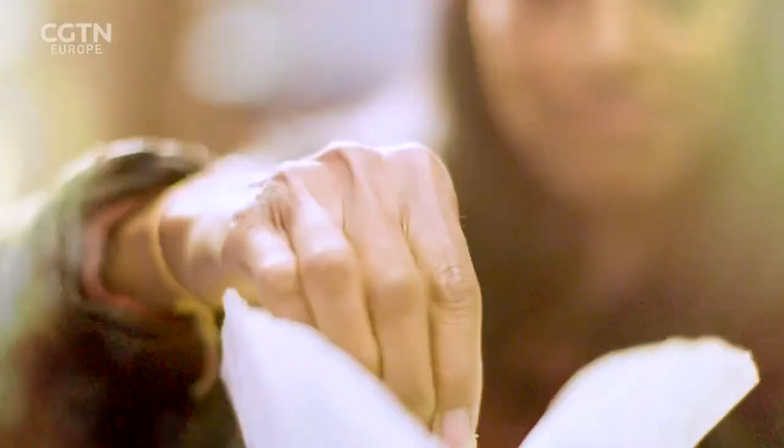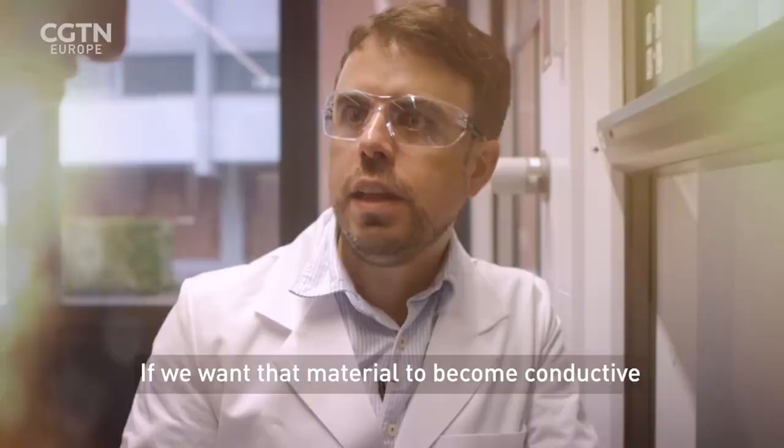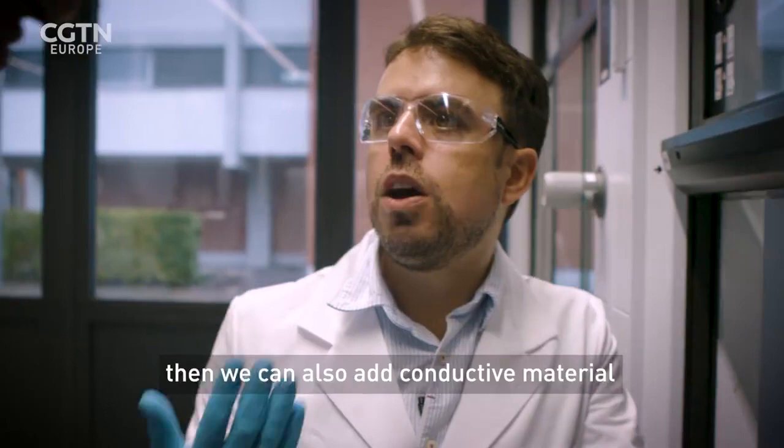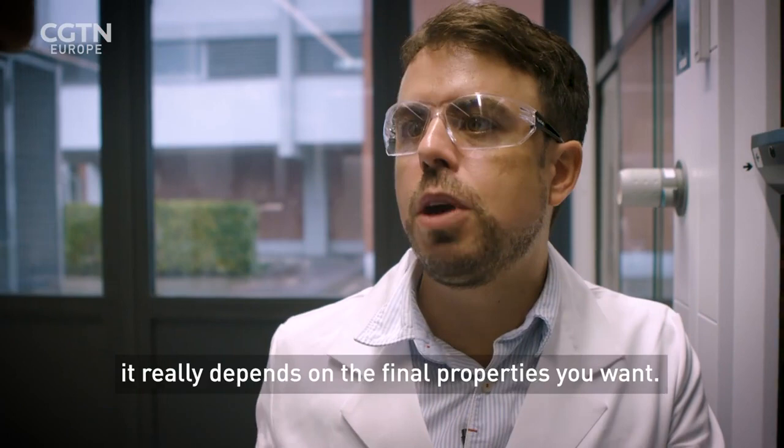So much of our electronic waste ends up in landfill, and precious metals like this gold dust are lost forever. But thanks to the research being done in Zurich, that may not be a problem in the future. If we want the material to become conductive, we can add conductive materials such as silver nanowires, silver nanoparticles, or graphene — it really depends on the final properties you want. At this stage it is not conducting; only if you add a conductive material.